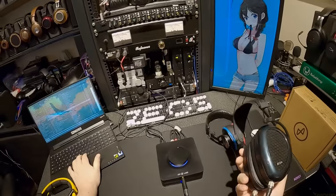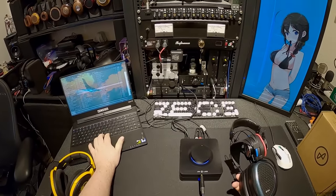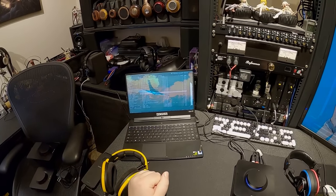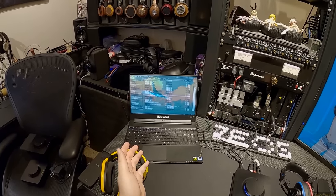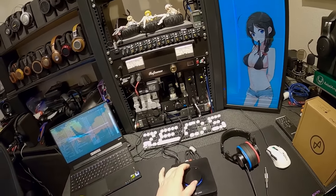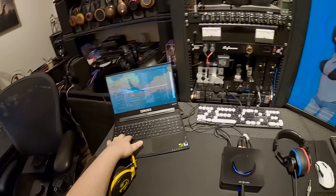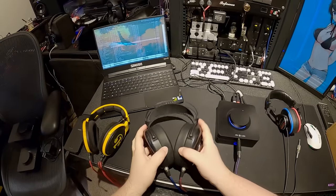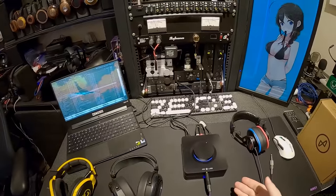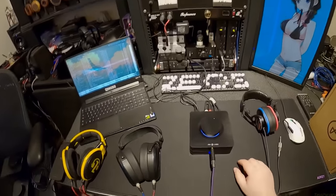I'd obviously like to spend another 20 or 30 minutes listening before I say this out loud. But these headphones move — they move. It's that same thing: as soon as you are dedicated to a single-ended amp, you can do miraculous things with it.